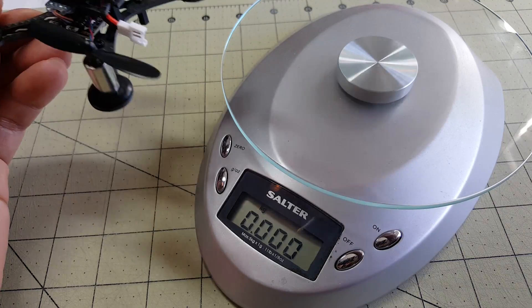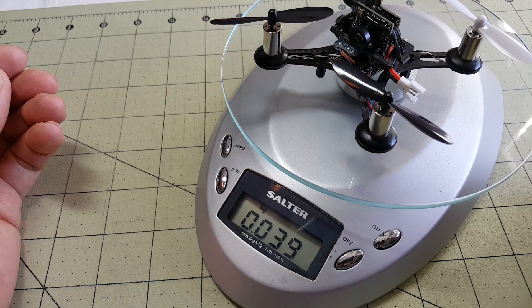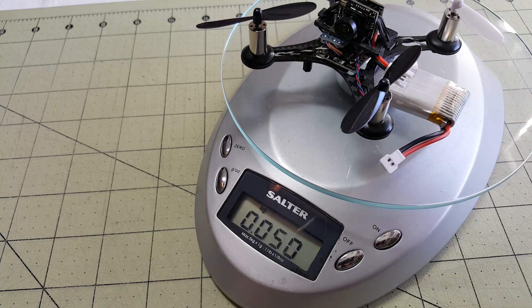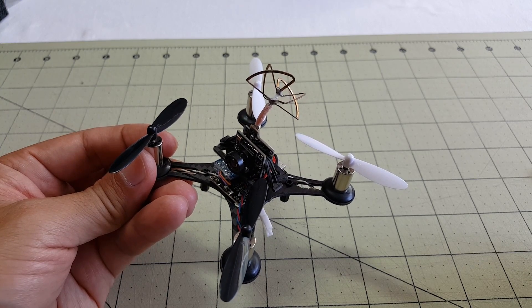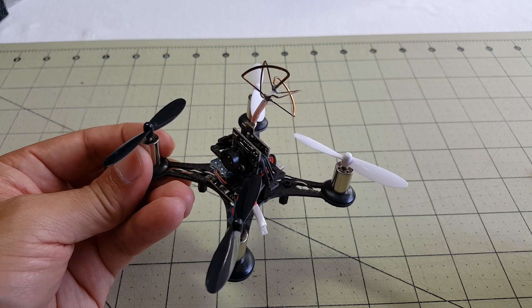Let's see what this weighs. The copter by itself is only 39 grams - pretty light. Throw on the battery and we come up with 54 grams, which is exactly what was in the documentation.